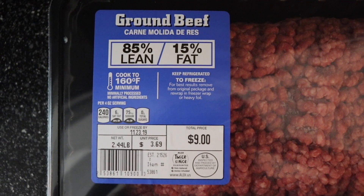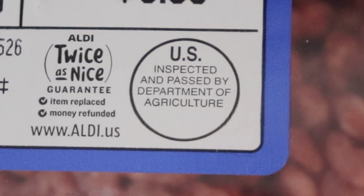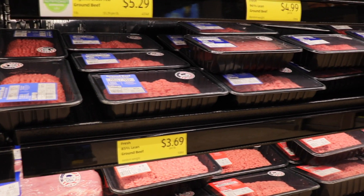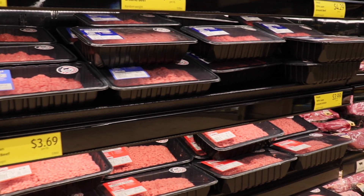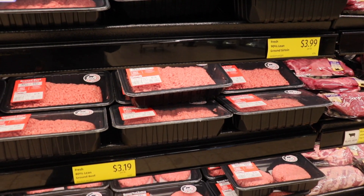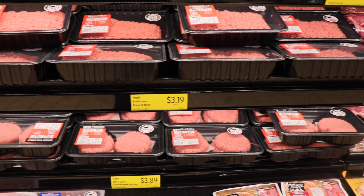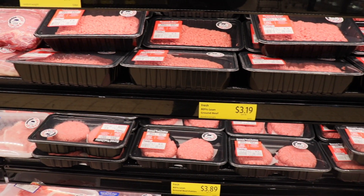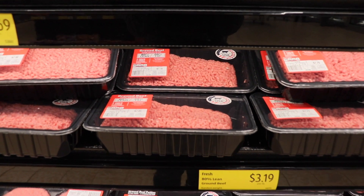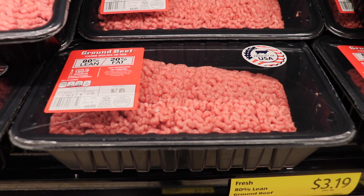No matter where you shop, all beef that goes through a USDA inspection facility has met the same safety, wholesomeness, and labeling standards. The beef that ranchers and farmers are raising is the same that they eat themselves. You are purchasing a nutritious, wholesome product at whatever price point you can afford. Be sure to purchase ground beef that is cool to the touch and has no holes or tears in the packaging, and choose a package that doesn't have excessive liquid inside. Keep your raw beef cold until using and try to prepare fresh beef within two days of purchasing, or freeze it until needed.